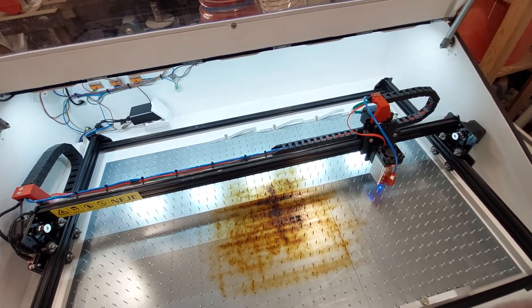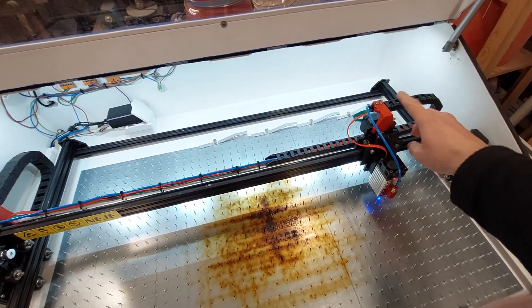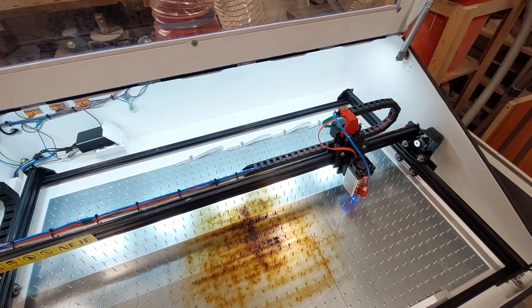I was asked by one of my subscribers how I did the wiring by means of the energy chains, which we can see here on the X axis and here on the Y axis. It was actually quite simple, a bit tedious, but not a big deal.